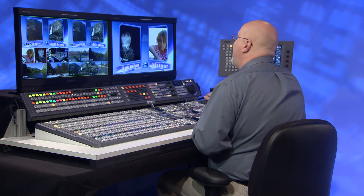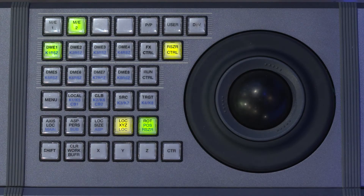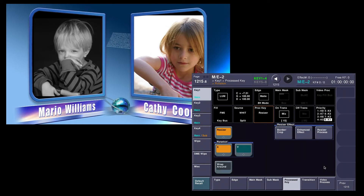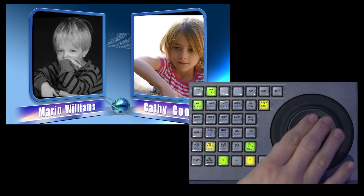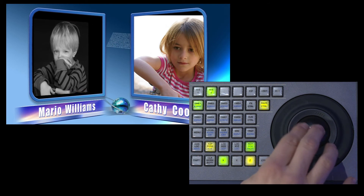The aspect ratio doesn't fit anymore because they're flat. Over here in the menu I can hit rotation and adjust it there, or I can do it from the trackball — same thing. I'm going to adjust it from here and change the rotation enough so that it fits.